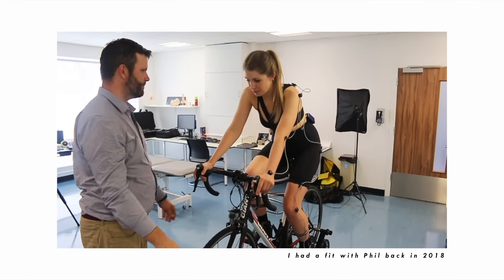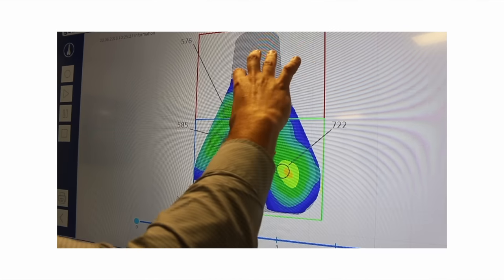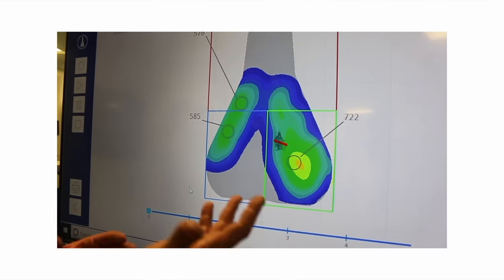Saddle comfort is something that the more hours you're in the saddle, the more you tweak everything to make it better. I remember when I did Land's End to John o' Groats — there were some people, mainly men, in so much pain. At the stops they were scooping out Sudocrem and slathering it on themselves; one guy had it oozing out from his black bibs. It doesn't need to be like that. If you're still having issues, I can't recommend Phil enough — go and see someone and spend the money on saddle pressure mapping, because you just don't want to be in pain on the bike. It should be fun.